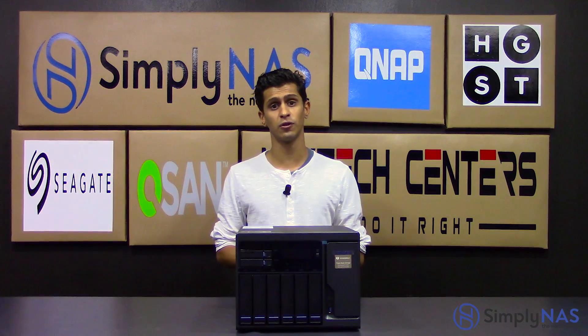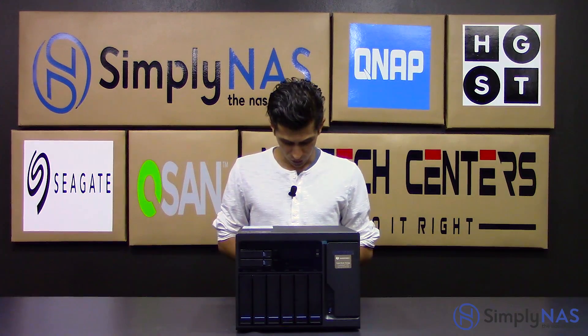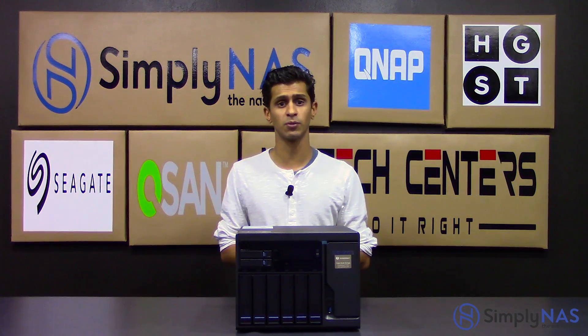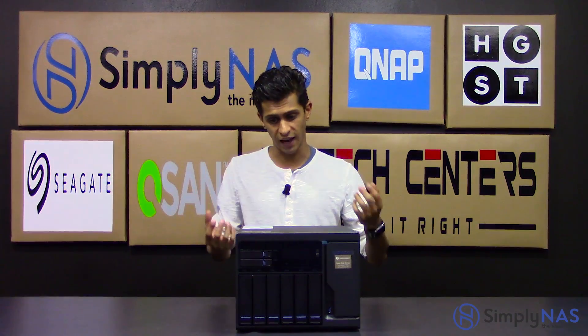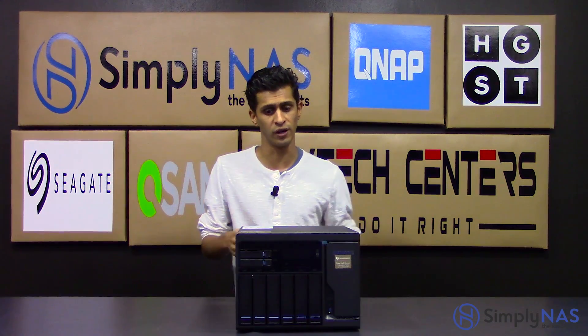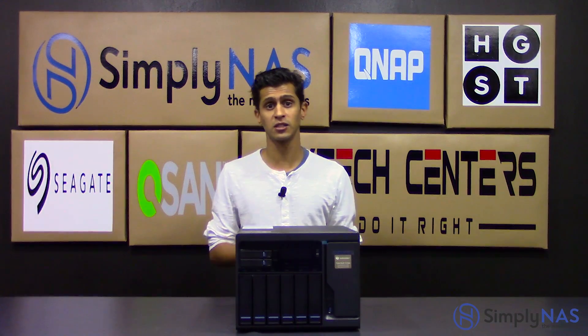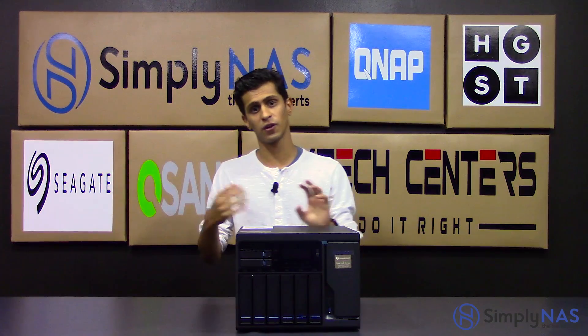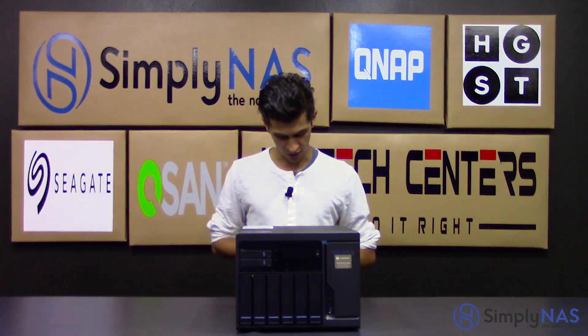SimplyNAS won an award this year for MVP — Most Valuable Partner — at QNAP, and we're very proud of that. Two-year warranties on this NAS; all SMB NASes from QNAP have a two-year warranty, with the option of extending it to five years. If it is mission-critical data, you also have the ability to purchase an advanced replacement warranty, where they will ship you a NAS or replacement part before you send it back. This is useful for mission-critical scenarios.